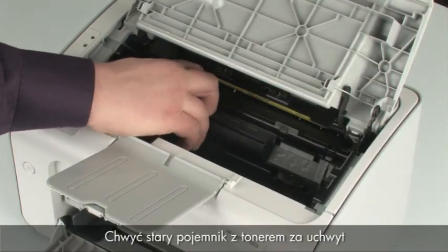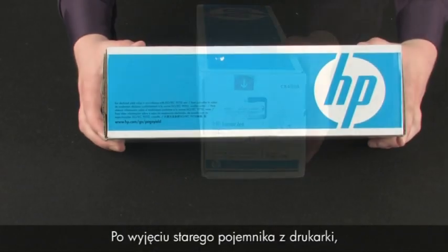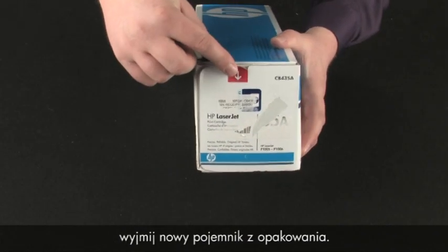Grasp the handle on the old toner cartridge and then pull the cartridge up to remove it. Once the old toner is removed from the printer, remove the new toner cartridge from its packaging.